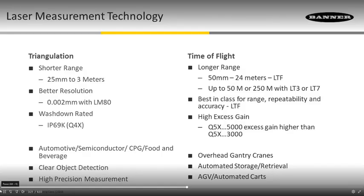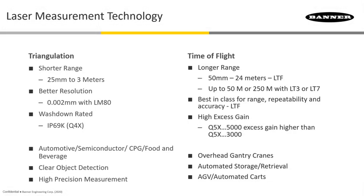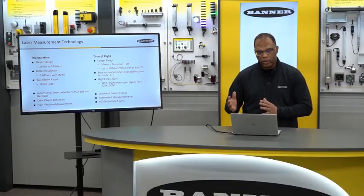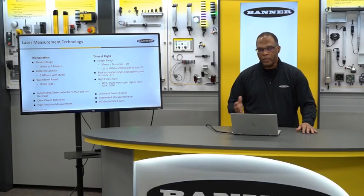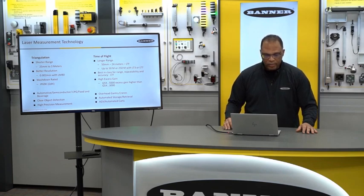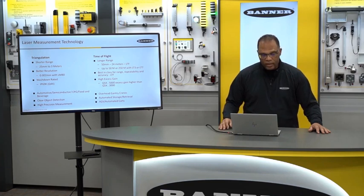Just wrapping up the advantages of these technologies: triangulation is typically used for short range, 25 millimeters out to 3 meters. It has better resolution — with our LM family, we can get down to 2 microns. You can put them in a very compact housing, and we have our Q4X, which is IP69K rated.